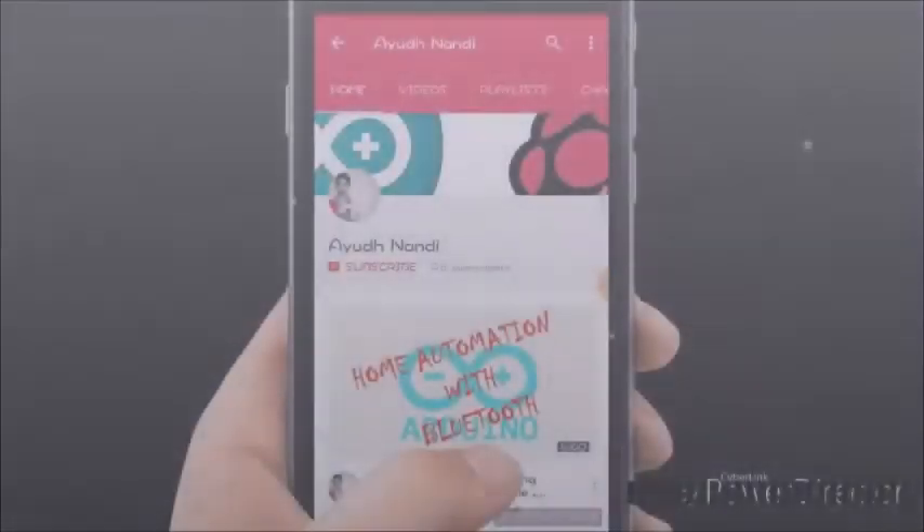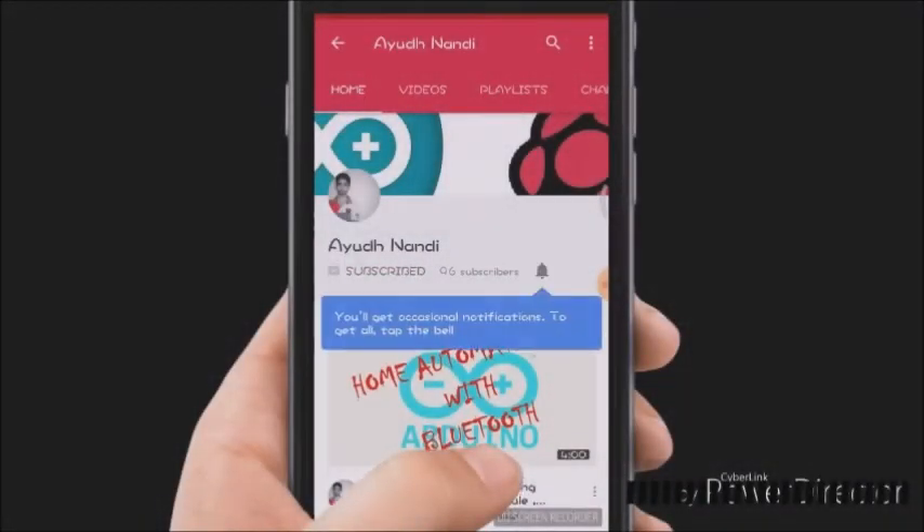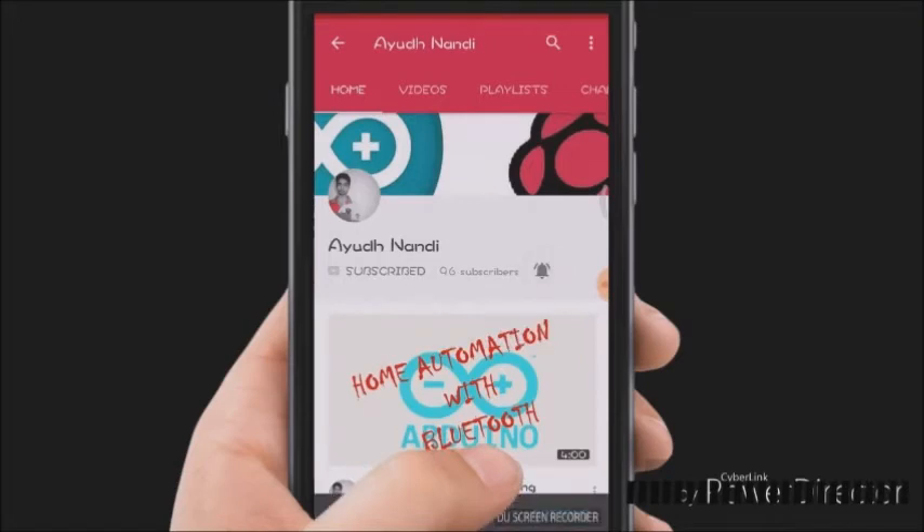If you haven't subscribed to my channel yet, please do subscribe and hit the bell icon to get notified whenever I upload a new video. What is up guys, Ayud here and I am back with another video on your favourite YouTube channel Ayud Nandi. In today's video I will be showing you how to make a digital clock using the tiny RTC module and an Arduino. Come, let's get started with our build.